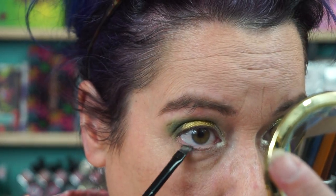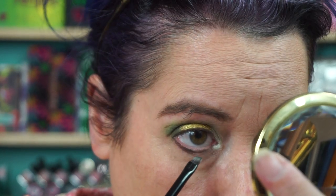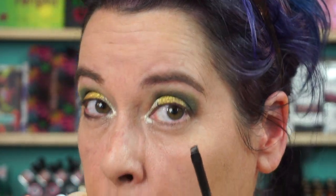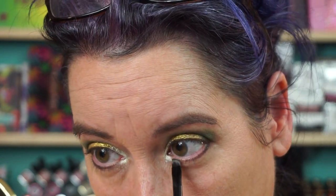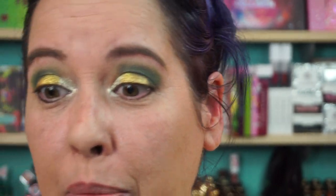Oh, it does look kind of like I thought it would — yay! I'm going to take that brown again, Spider, and throw that on the lower lash line, and do the same thing I did for the crease and top it with the bright green shade. Just a little bit of Spider. Sorry if that's blinding you. Let me just do both eyes with the brown first.